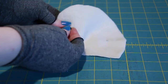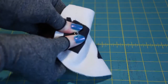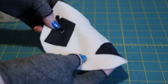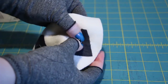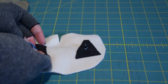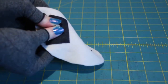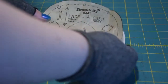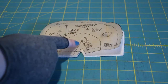Force the safety eyes through and squeeze the backing onto it. Once the backing is on, it is very, very hard to remove. Sew the dart on the face.